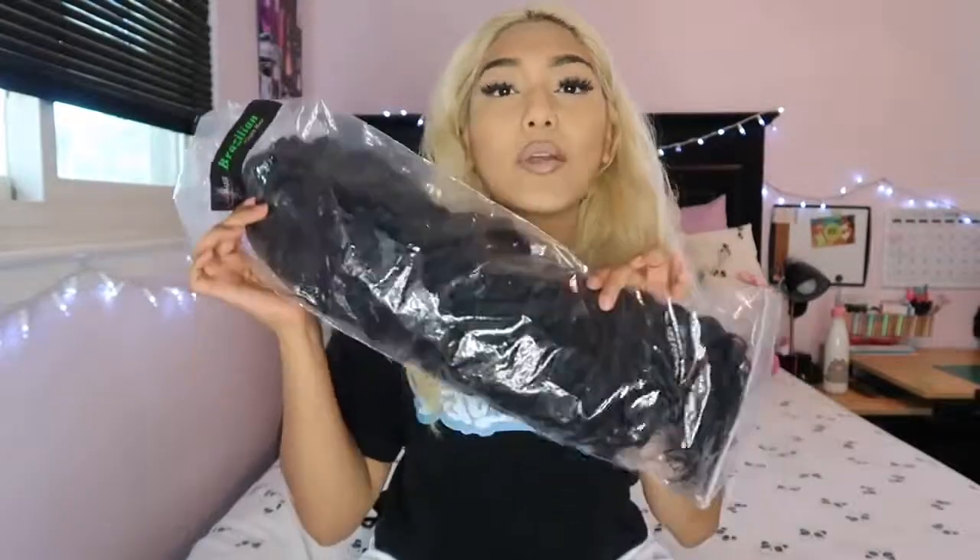I'm gonna show you how to install this baby real quick as part of the transformation — I'm just gonna do a voiceover of this. I know you guys have probably seen me do this a hundred times already, but basically you just want to part your hair down the middle and put it into two French braids, and try to get them as tight as possible to make your hair as flat as possible so the wig lays better.